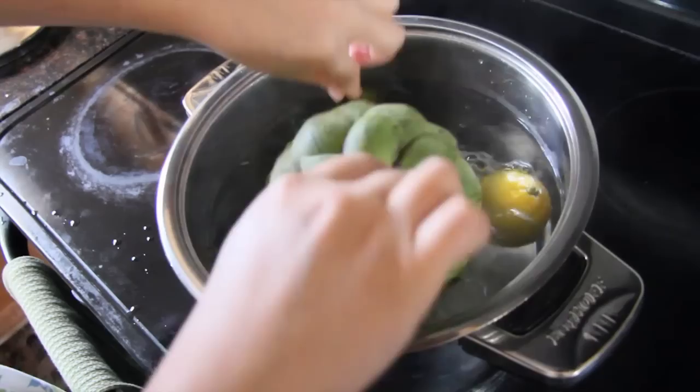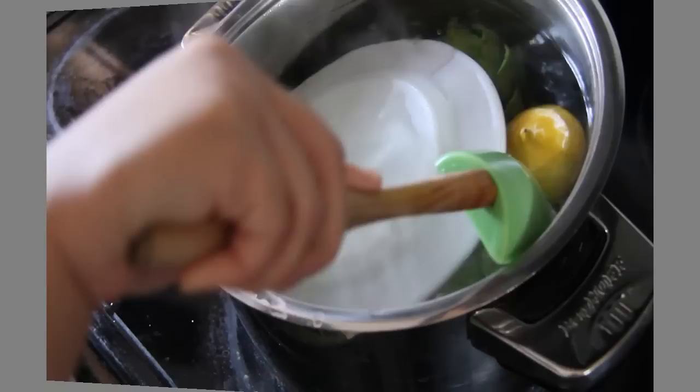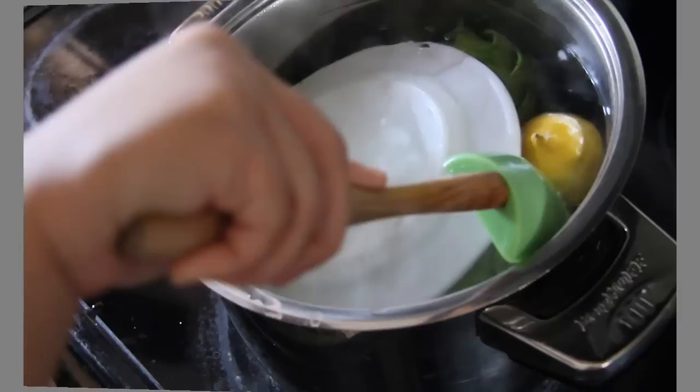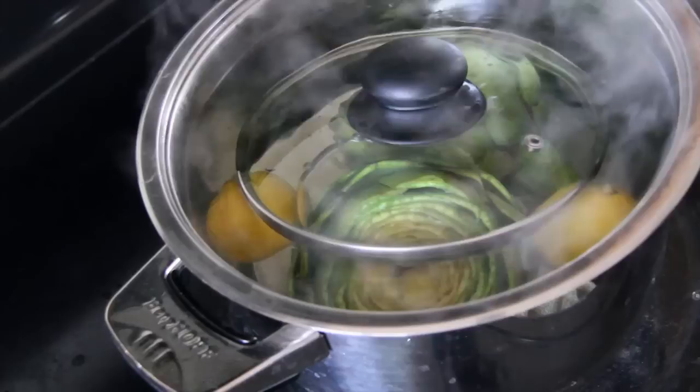Then add your artichokes to the water — it doesn't matter how you put them in because they're just going to float anyway. Place something heavy on top to weigh down your artichokes, something like a small plate or a lid. This might take a few tries, but don't get discouraged. Cover the whole thing with a lid and then reduce to a simmer for anywhere between 30 to 40 minutes for medium sized artichokes. My recipe took about 30 minutes.